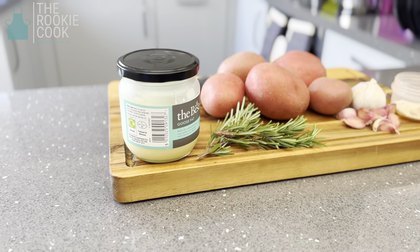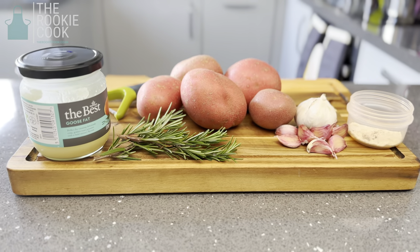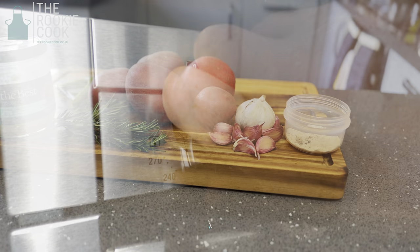Hello, I'm Christopher, the rookie cook. Welcome to my kitchen. In this episode we'll be making the ultimate roast potatoes, crunchy on the outside while being fluffy on the inside.